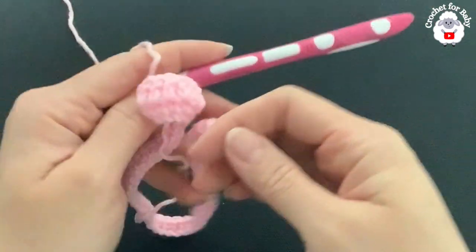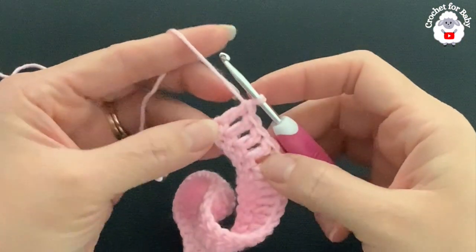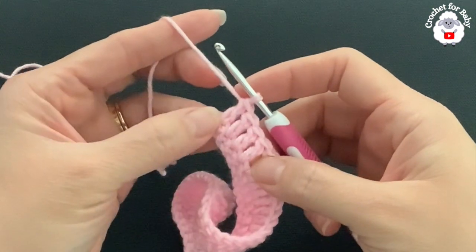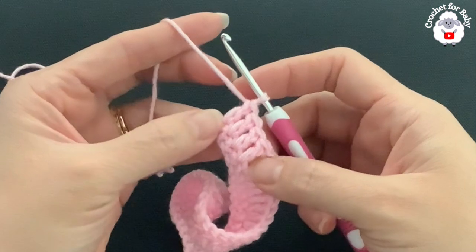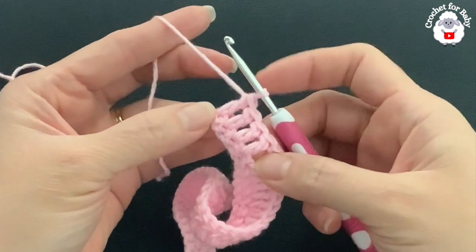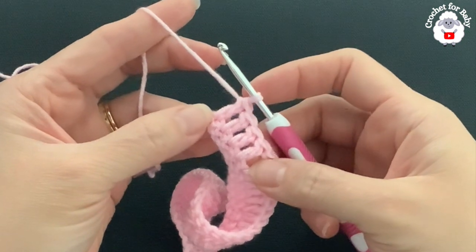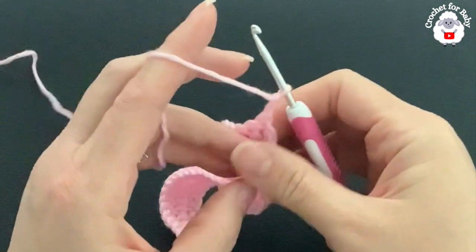At the end of the second row I finished by making four double crochets, with the last increase before those. At the end of this second row you should have a total of 64 double crochets. Now for the third row, chain two and turn — remember the two chains do not count.